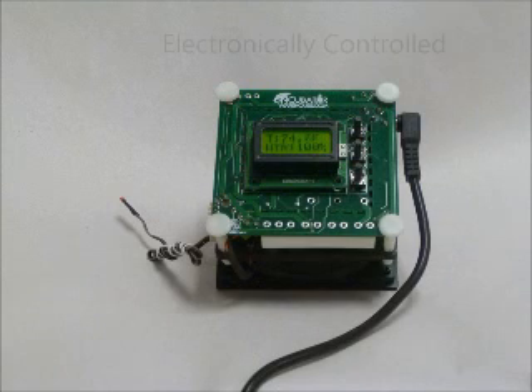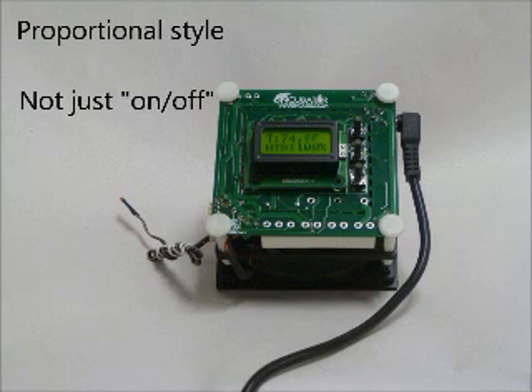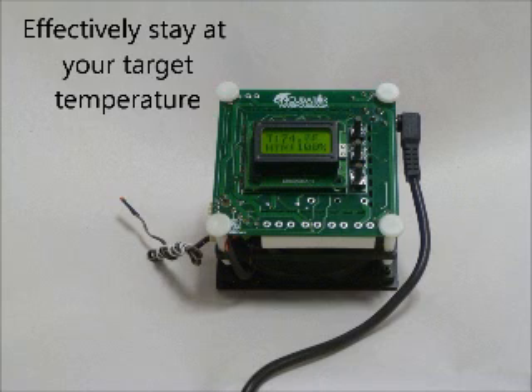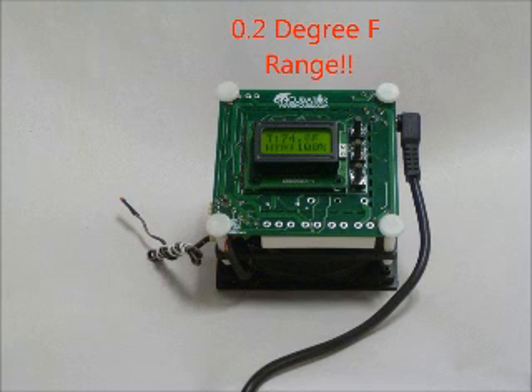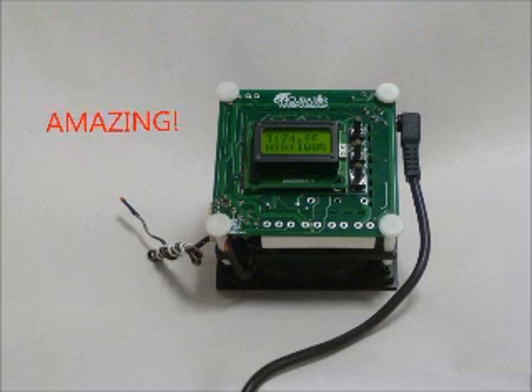This thermostat is electronically controlled and has an easy-to-read digital display. The thermostat is a proportional-style thermostat, which means it doesn't just turn the power on and off. It actually reduces the power going to the heater as it gets closer to the set point. This lets your incubator get to the correct temperature and then stay there. In testing, over a 24-hour period, it had a .2 degree total range. That means the highest point and the lowest point over a 24-hour period were just .2 degrees away from each other. That is amazing.